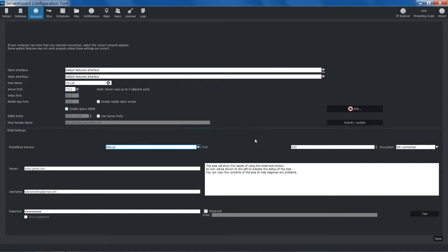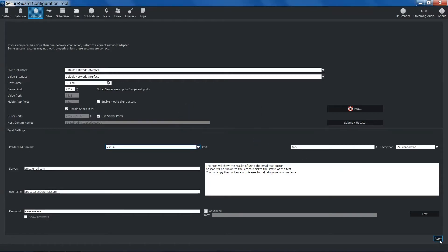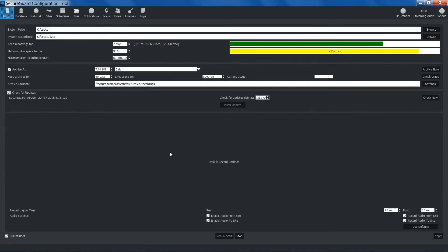Click OK and apply the configuration. Be sure to restart your SecureGuard service. You can do this by either exiting out of the configuration tool or by going to the system tab and manually stopping and restarting the service.